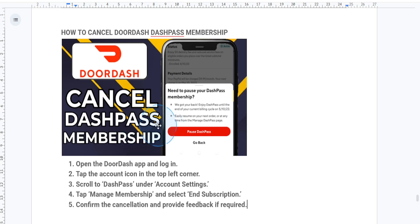And that's it, your DashPass Membership is now canceled. Remember, you'll still have access to DashPass benefits until the end of your current billing cycle.